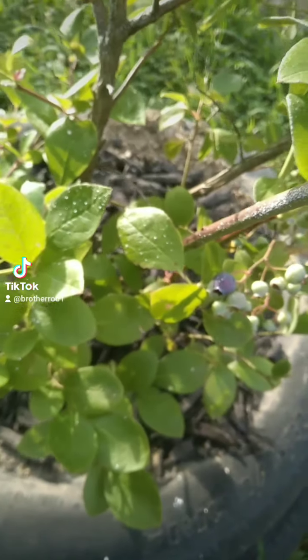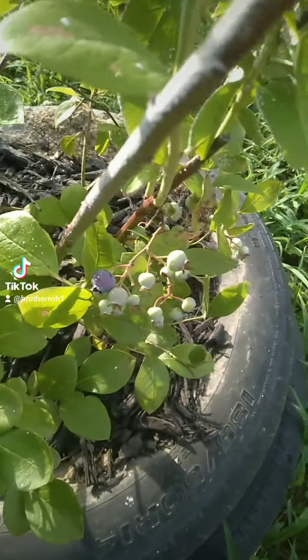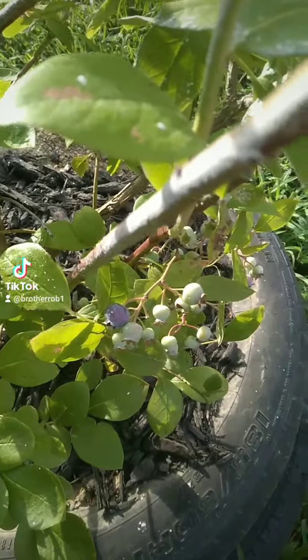They're all different plants too — we have all different varieties. That way we get a different taste and the berries are different sizes.